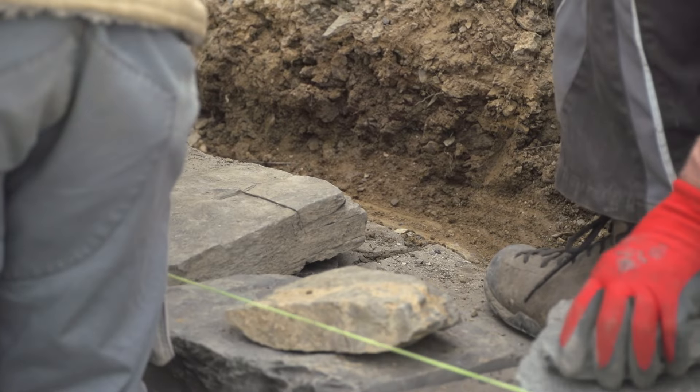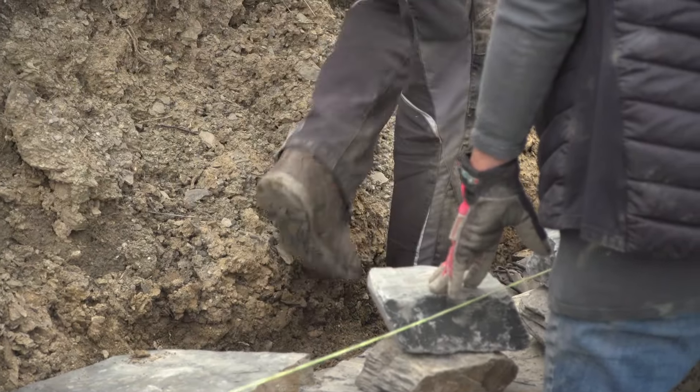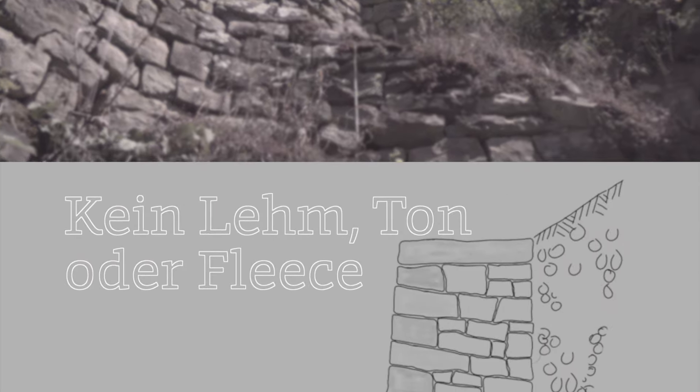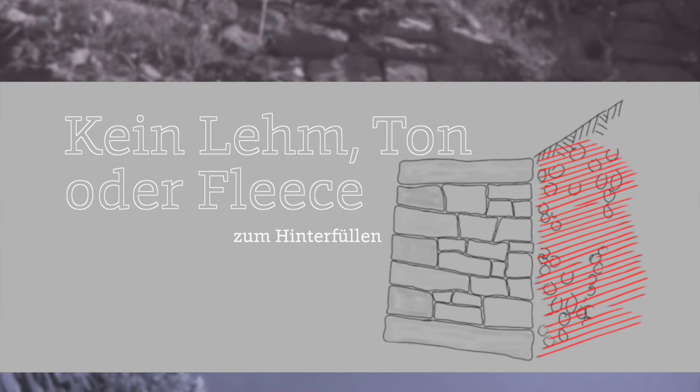Was man in keinem Fall machen sollte, ist lehmiges oder toniges Material hinterfüllen, weil dadurch die Hinterfüllung verdichtet wird. Hat man Wassereinfluss von hinten, dann hat man praktisch eine Sperrschicht, und dadurch erhöht sich der Druck – dann hat man das Problem, dass die Mauer nicht mehr standfest ist.